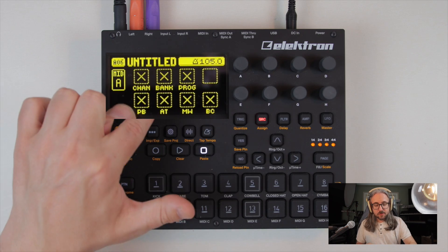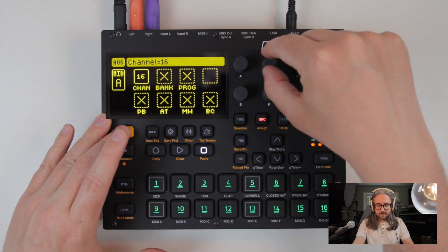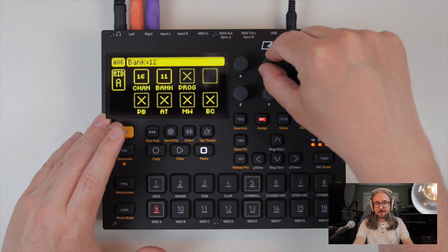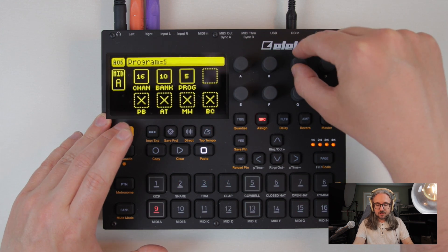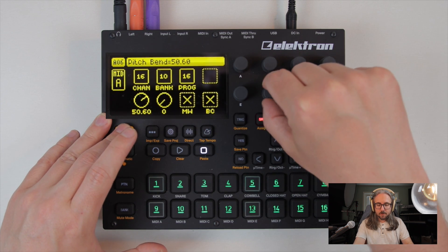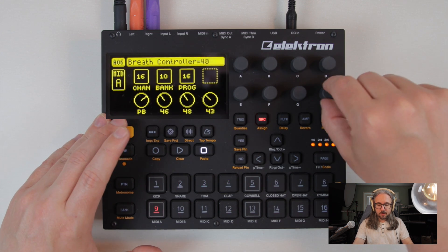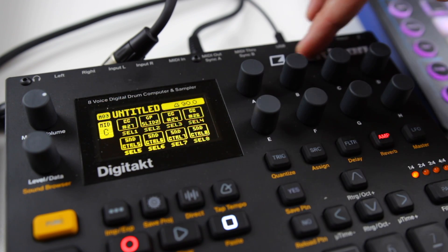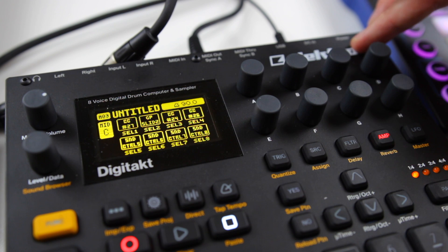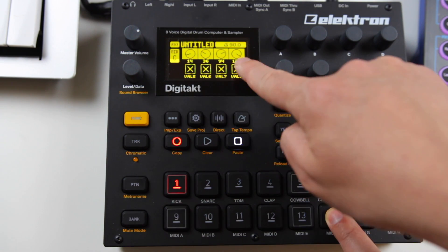Looking at the MIDI tracks, you can set the channel, bank, program changes, pitch bend, after touch level, mod wheel, and breath control. You can also set up your controls to send CC messages as well as program changes. And all of this can, of course, be parameter locked per step.